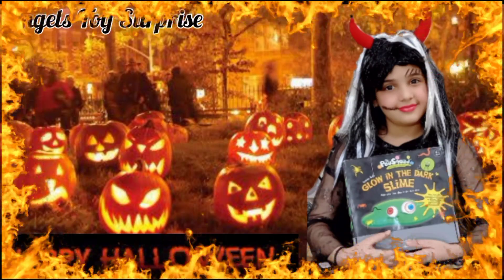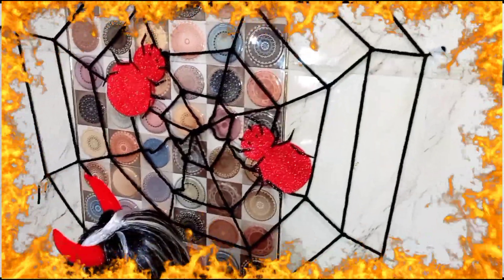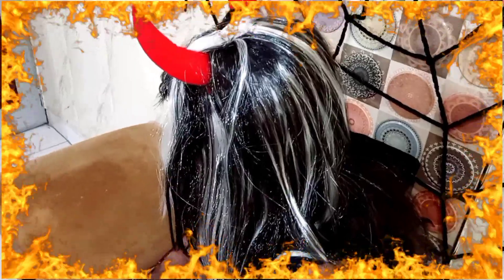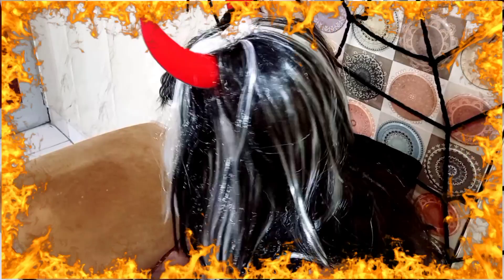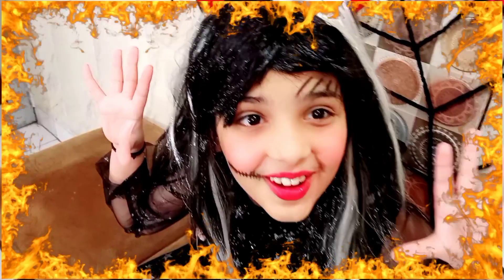Are you afraid of the dark? Are you scared? I can see you from behind, you can hear me in your mind. I run so fast as you can go, I will catch you before you know.